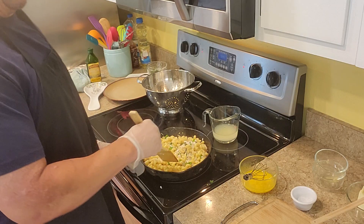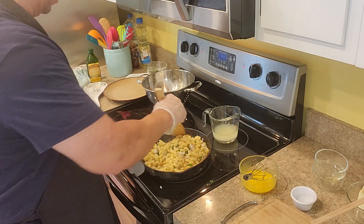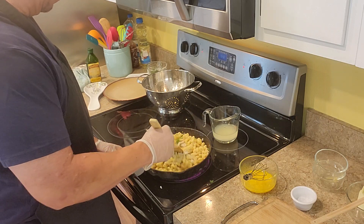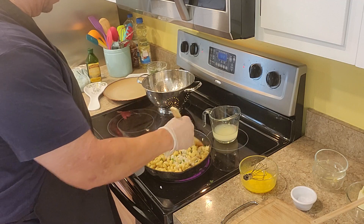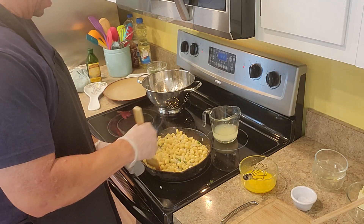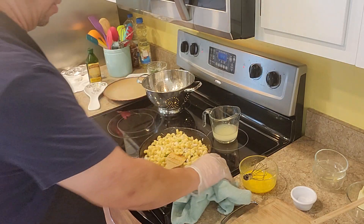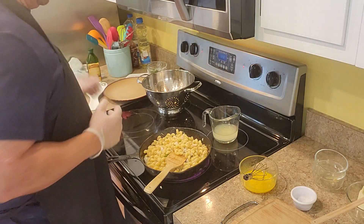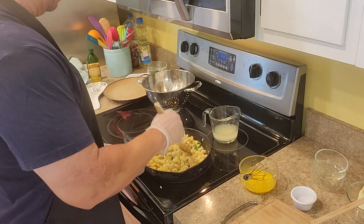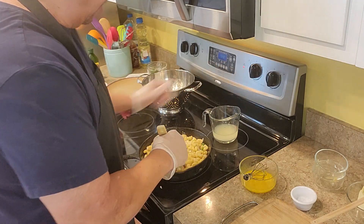I like to keep it real simple. This is for the working moms, or just the person who got off work and wants a good meal instead of fast food. It's real simple — and you see how quick that took, maybe 25 to 30 minutes at the most. So we're going to take this off the heat.